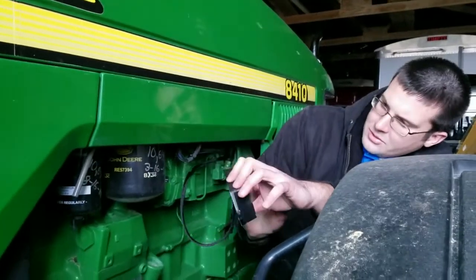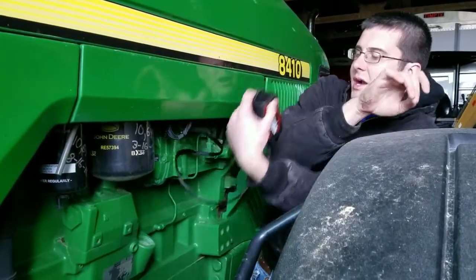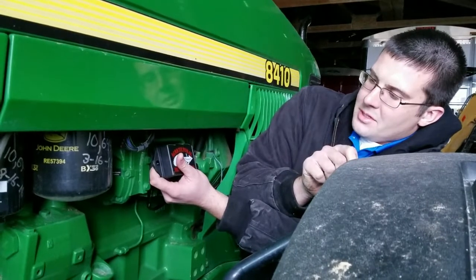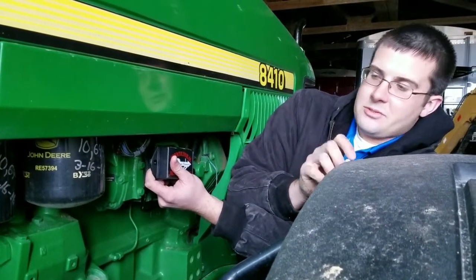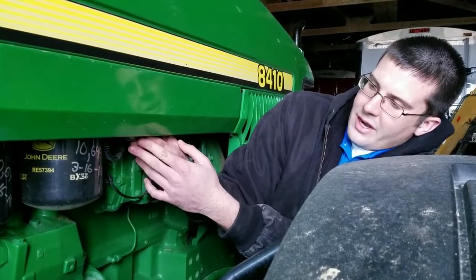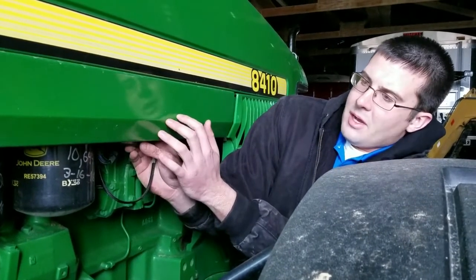A good location for this module — you can mount it right here on one of the fuel lines on the pump, just in an area where it's not going to be damaged and it has good air fluctuation so the module doesn't get hot. Or if you want to tuck it up a little bit tighter, you can tie it to the factory wiring harness up here behind this shield.